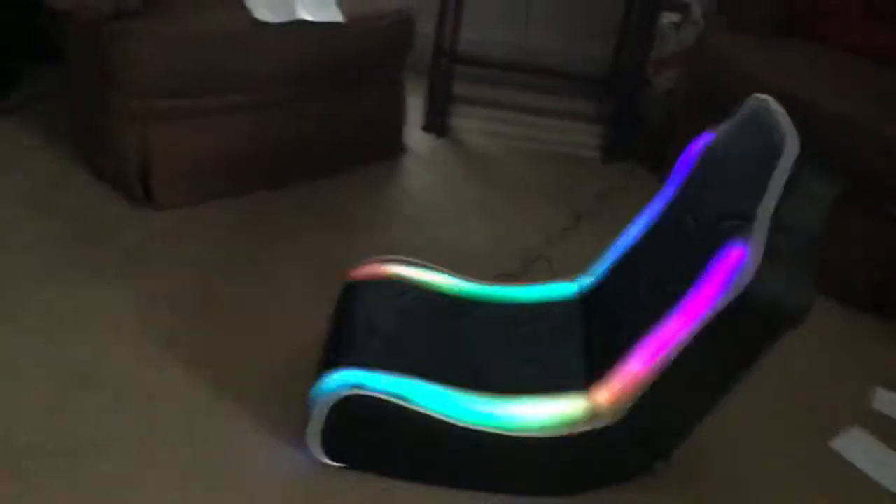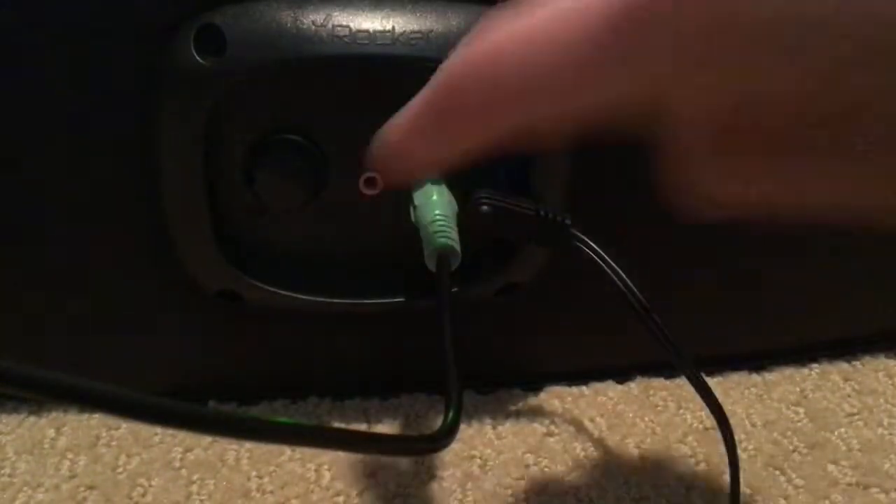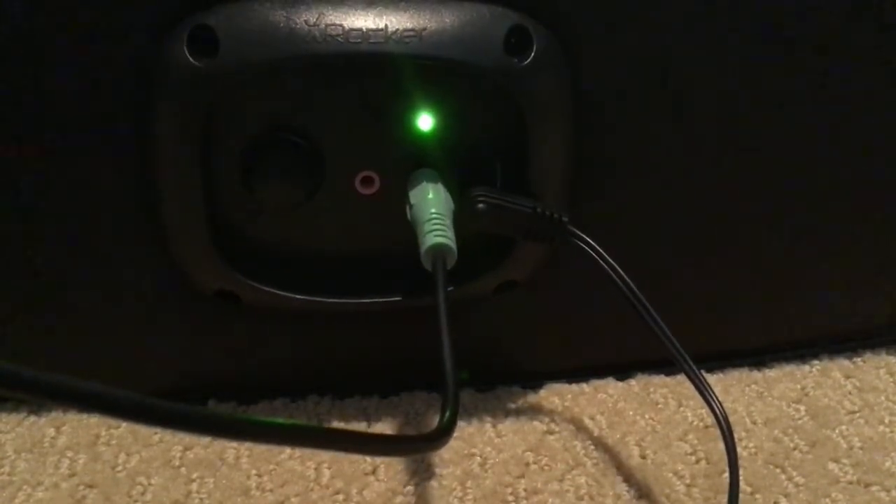I'm gonna turn the lights on so y'all can see that light thing. So guys, here — that's the power cable, that's the Bluetooth cable, that's the Apple cable. That's like how loud and stuff it is. Yes, it has speakers right here. I'll go grab something so we can demo it.